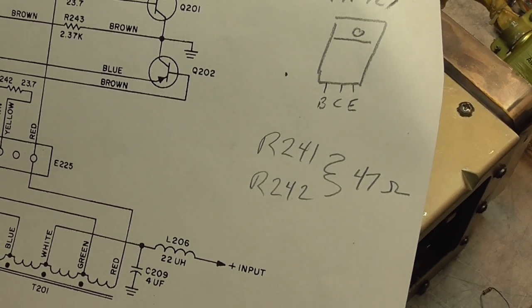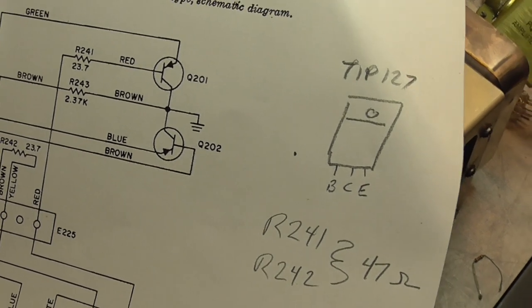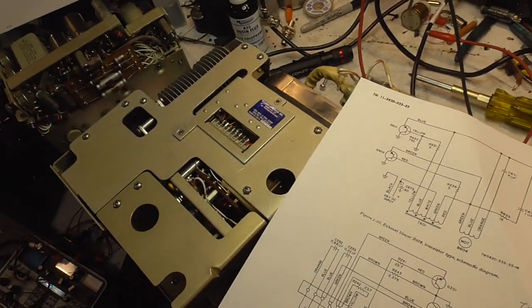47 ohms seems to work quite nicely. The TIP127 replaced the unknown germanium power transistors and seems to work quite well. So there you go — we're going to move on.